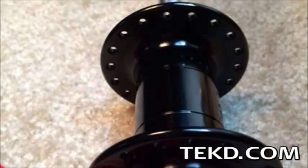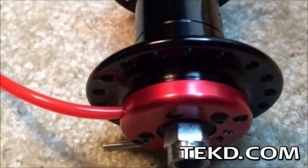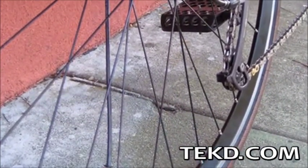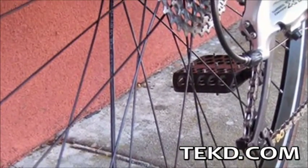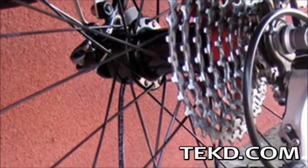Best of all, there are no batteries or other consumables to the system. You provide the power with your own momentum. Pump Hub weighs less than four ounces per wheel, meaning most riders will not even notice a difference in their bike's performance, except that the ride is great every time.